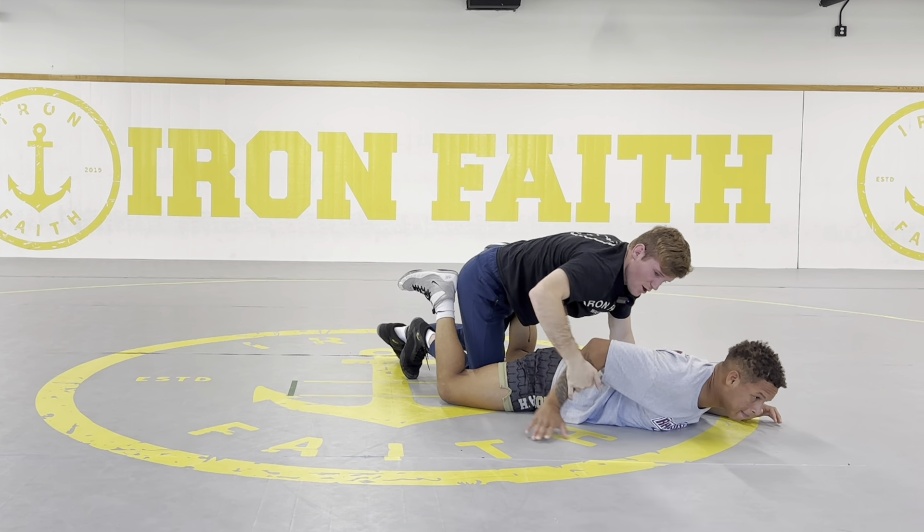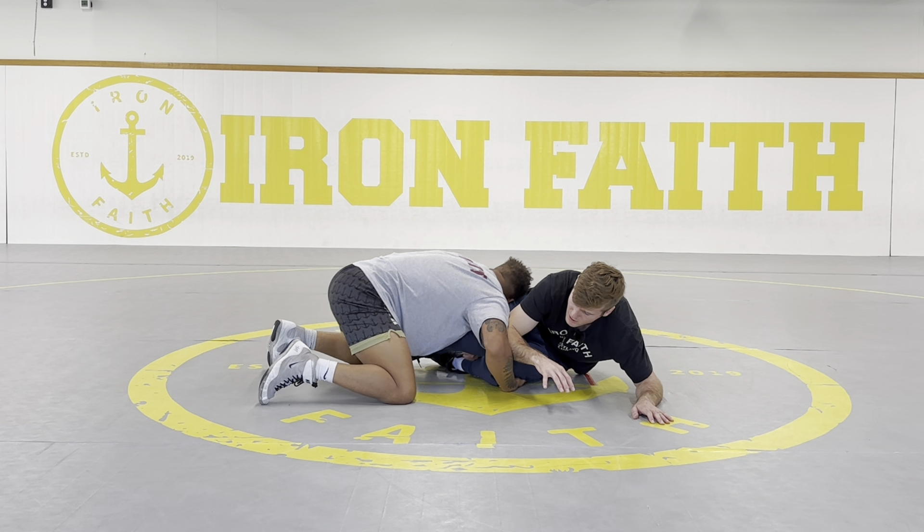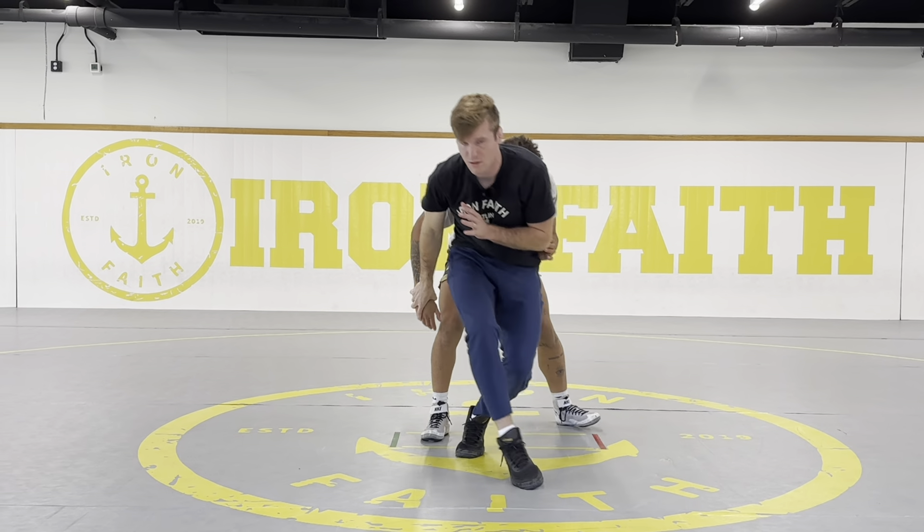Chain wrestling for escapes — takedown to escape. The big thing off of a takedown for chain wrestling is once the ref calls the takedown, we need to be ready to escape — not belly out, not even go to our base. Once I get taken down and the ref called the points, I'm yelling at my wrestler: escape, get out. Each situation is different.